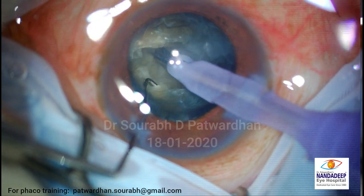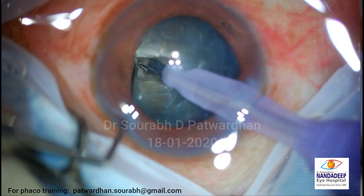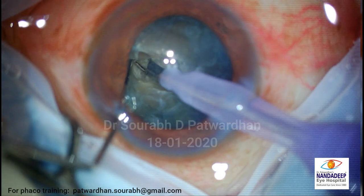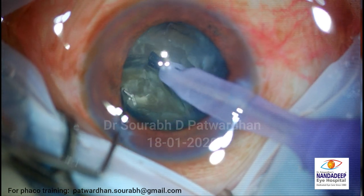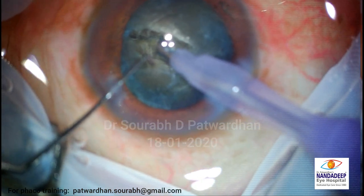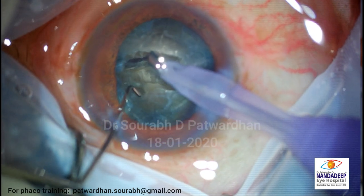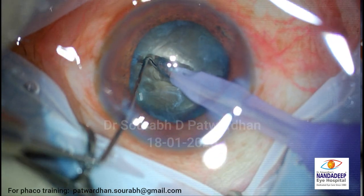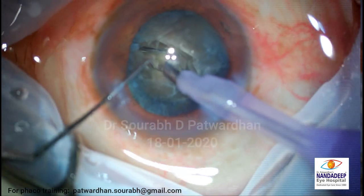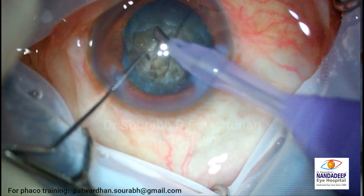And now I am pushing them apart. You have to crack it completely. So partially it is cracked - this is how it has to be cracked. This is the moment you have to wait for. And importantly, I didn't hold it here but held it deep down. If you hold it superficially, you just keep stretching but the posterior plate doesn't crack. So the first crack is over.